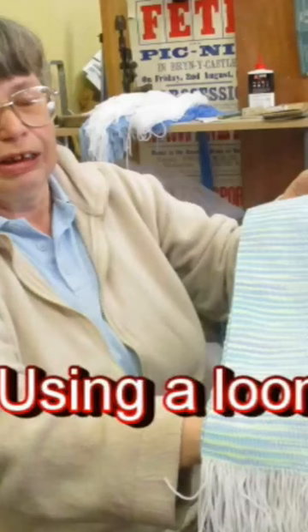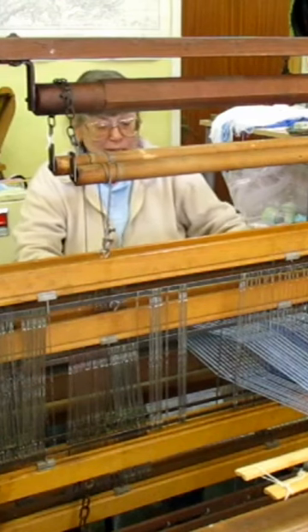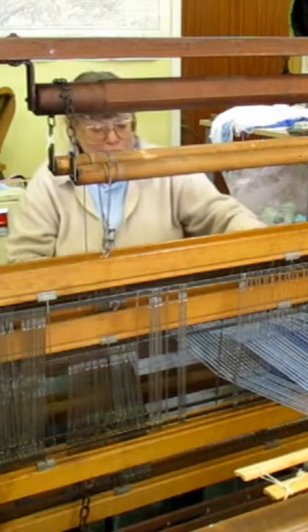This is a 1930s Harris loom. It's had many a previous owner, and it's a well-made machine.